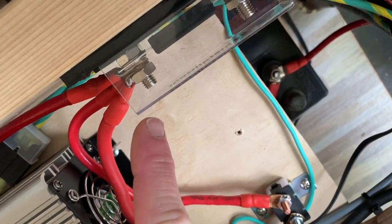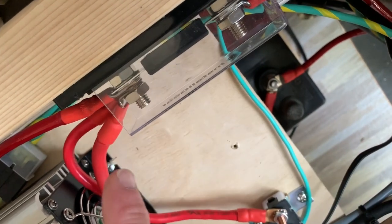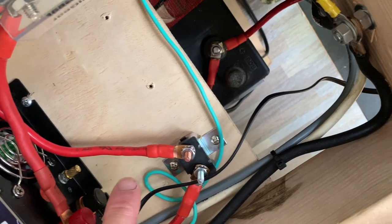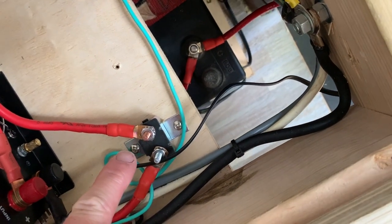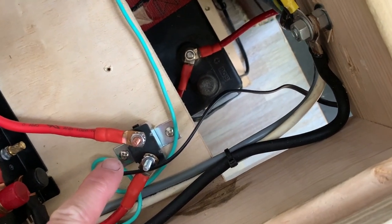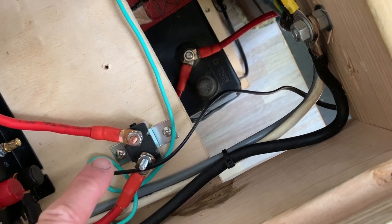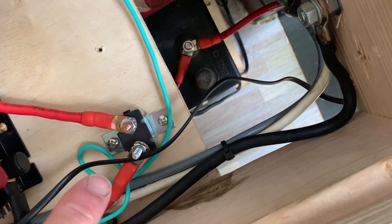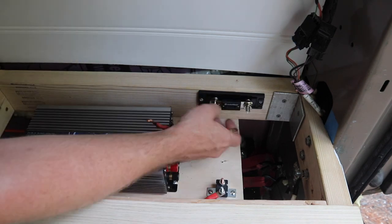From the main 150 amp fuse, which protects the primary wiring, we go to the inverter and also to the circuit breaker. This is a 50 amp self-resetting circuit breaker, and that feeds the main 12 volt panel, which includes the lights, fans, and things like that.